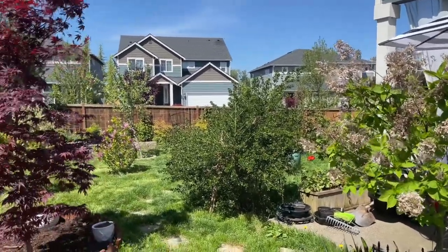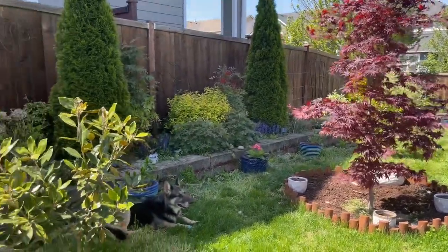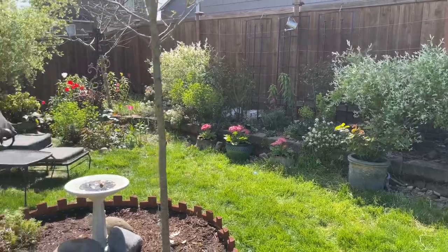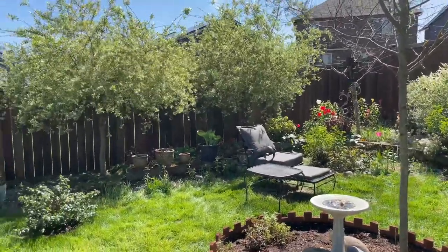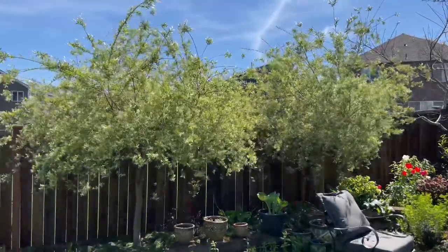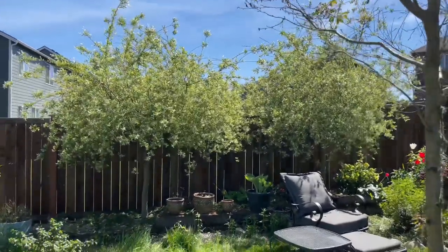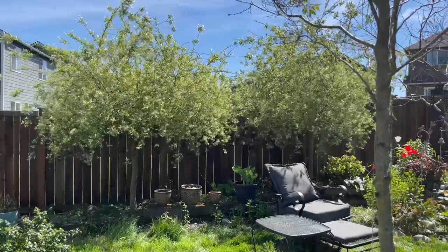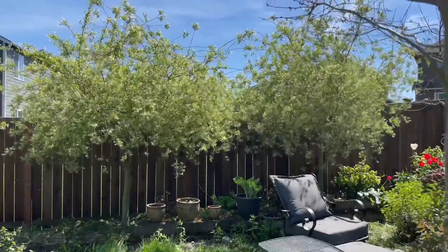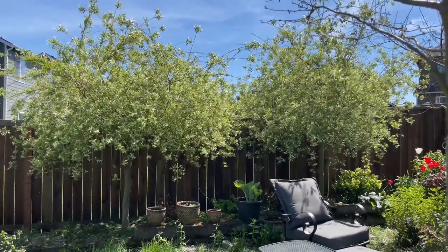Hey there, it's Lena here. Welcome to my backyard garden. In this video I'd like to show you my Japanese dappled willows that I've been growing for the last four years — they are going on their fifth growing season this year. I bought and planted them in the spring of 2019, and right now it is the second week of May 2023. I am not an expert gardener; I've been doing this for about five years, but Japanese dappled willows were one of the first trees and shrubs I grew in this garden, and over the last couple of years I've collected a lot of information and learned so much about this plant.